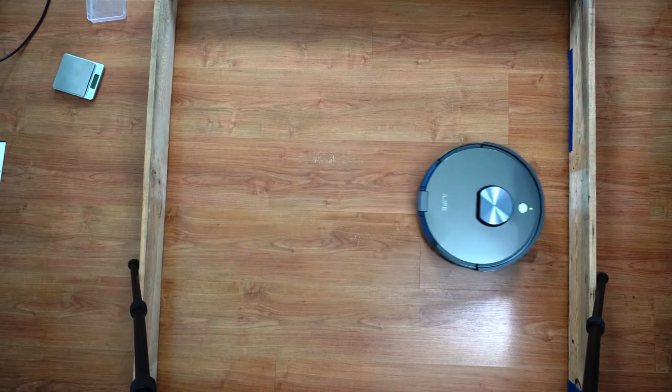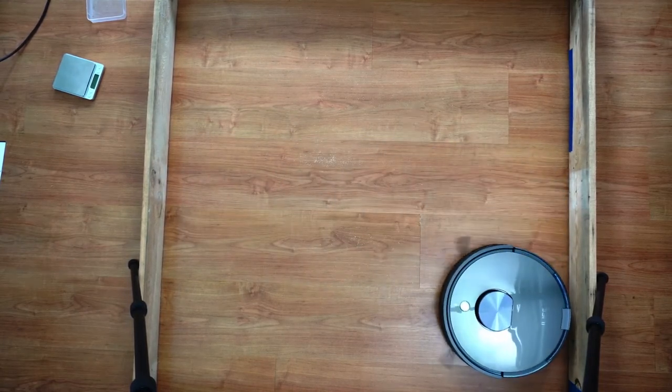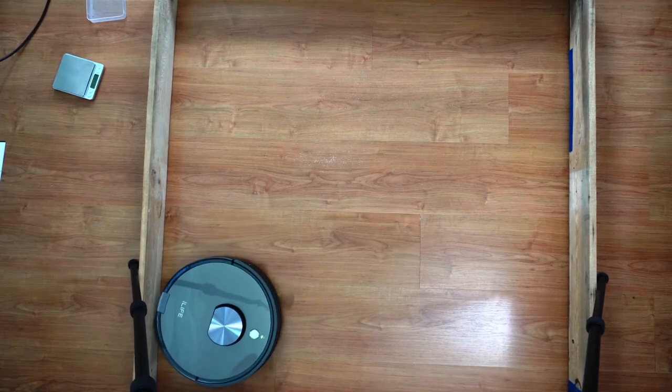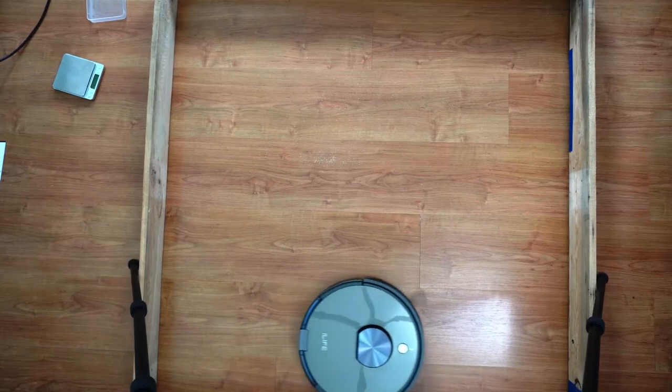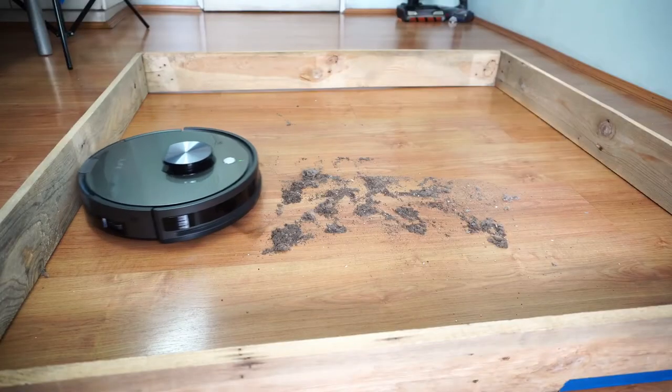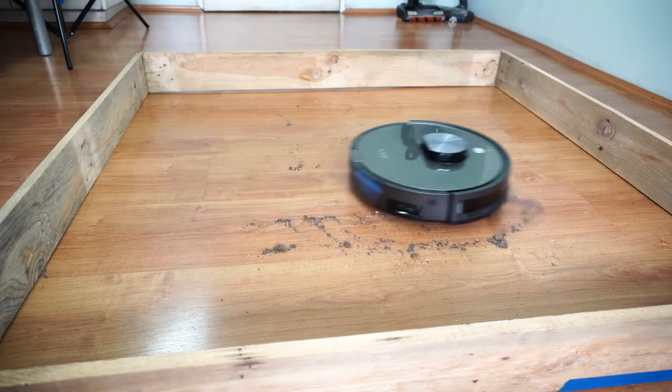While cleaning dynamics are good, iLife has to tighten up the navigation — perhaps add another pass in its default cycle, plus an option to control the number of passes to really compete with the likes of Roborock. The two side brushes did scatter a portion of debris, but it isn't as bad as other brands I've tested.